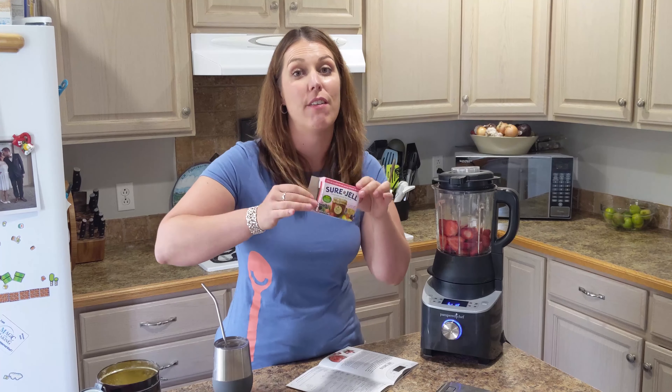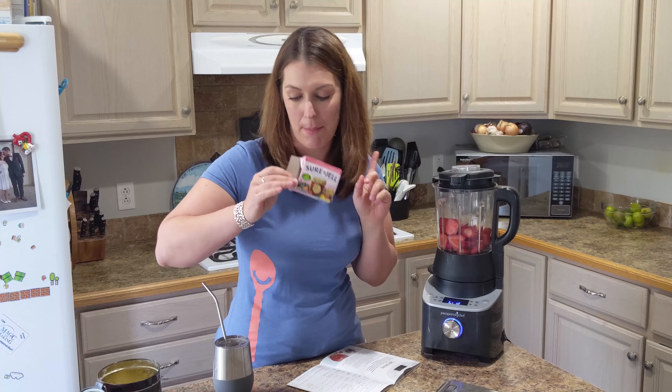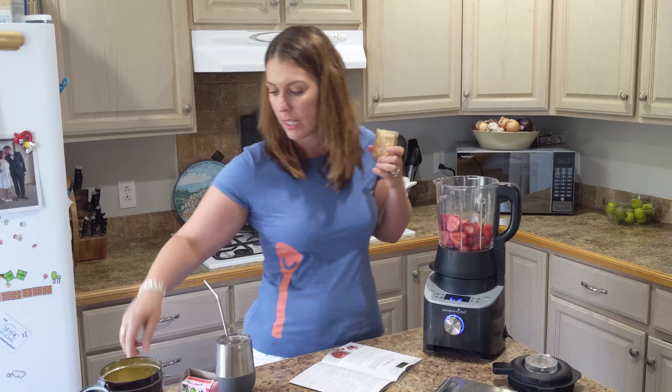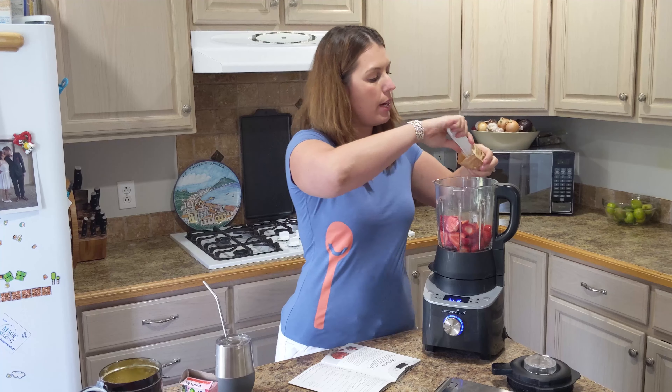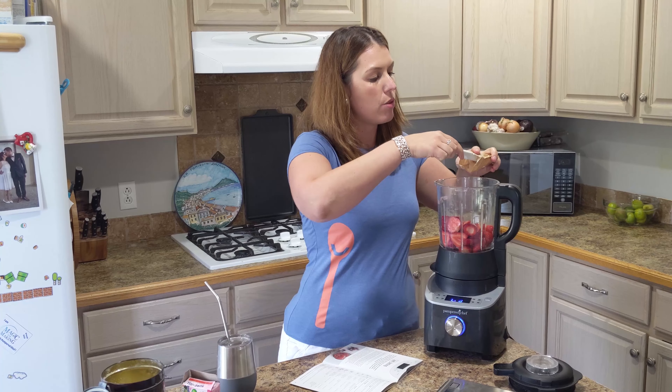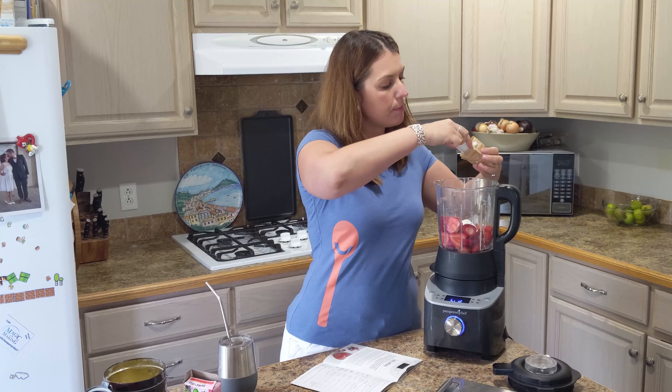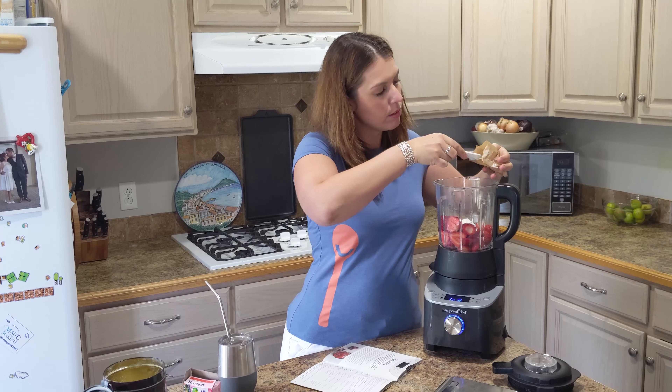This is what pectin looks like — I'd never used it before this blender came out. This is what it looks like in the store, and it just helps it kind of gel up and give you the consistency of jam. So two and a half tablespoons — we're just going to use our measuring spoon.